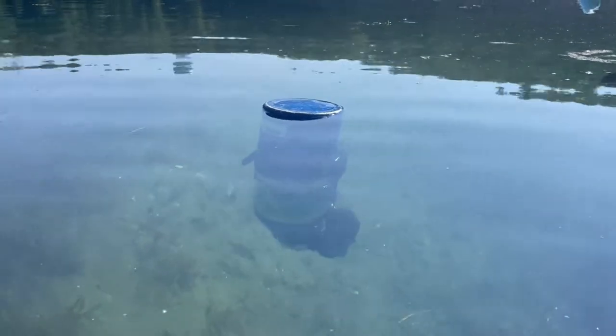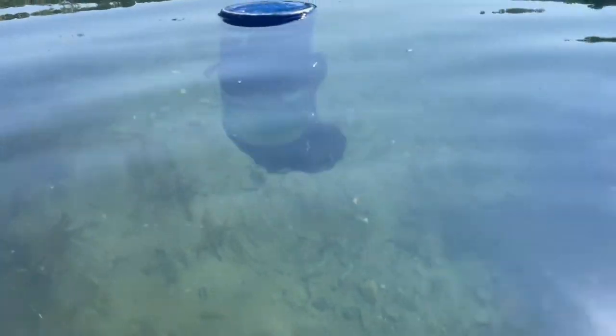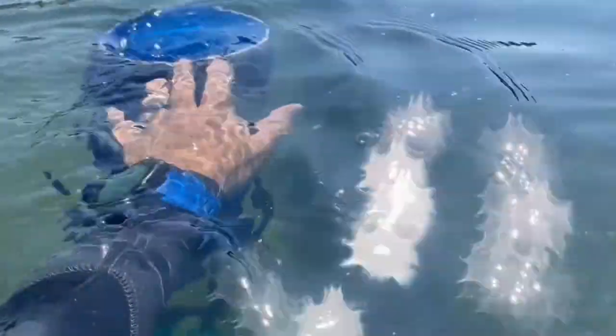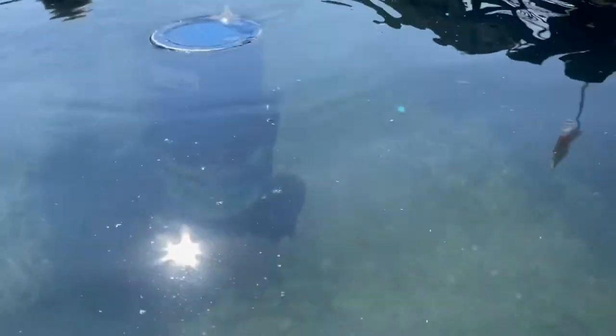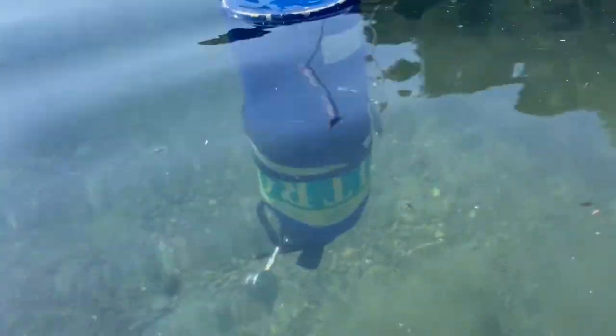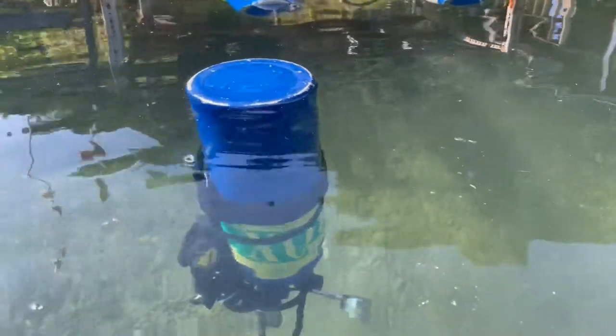Now if you look really close here, what will you notice? This is an aluminum 80. As you can see down below it, it's not touching the bottom. I can actually walk over to it, slide it over, even push down on it a little bit and it'll simply pop right back up. I just finished a single tank side mount dive — this bottle has exactly 500 PSI in it, and if it weren't for the first stage itself, this tank would be laying flat.